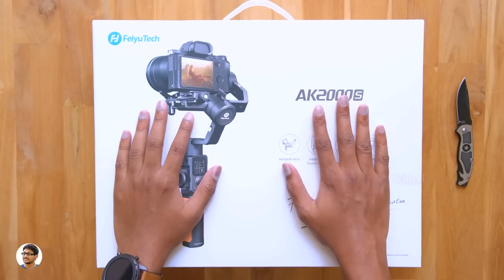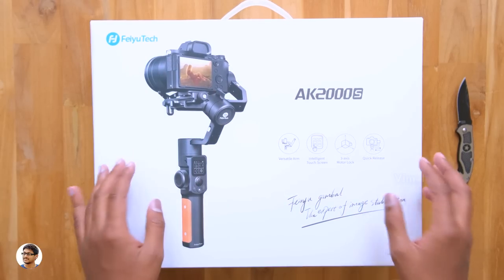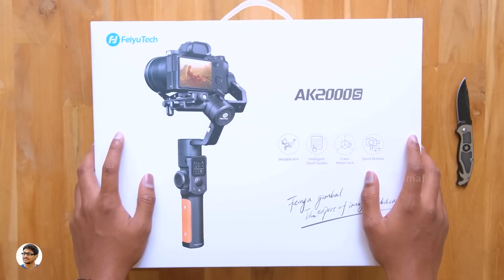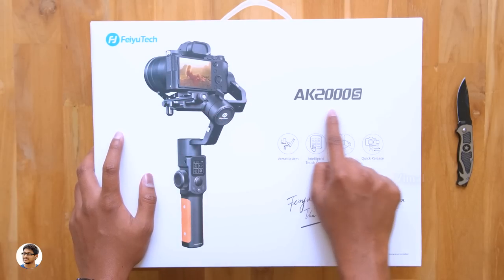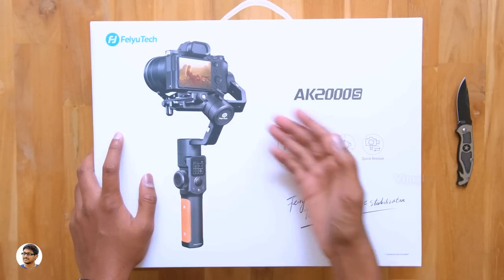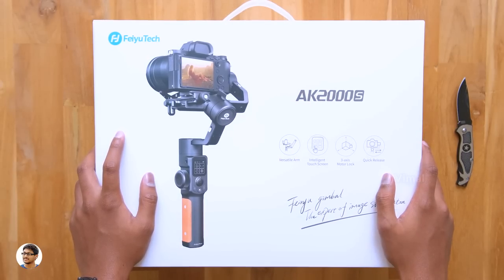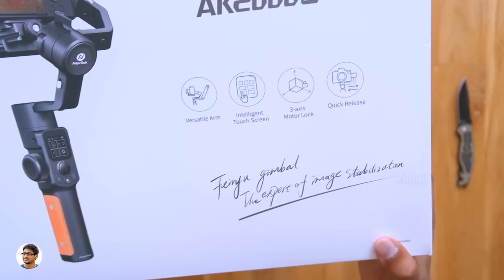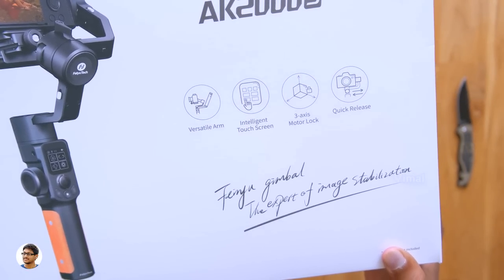Hey guys, this is Vimal here, welcome back to another video on my channel. Today's video is going to be super awesome because I have something really nice to show you — it's a brand new DSLR gimbal from Feiyu Tech with some crazy features at a very reasonable price tag. Usually most good DSLR gimbals cost around 30 to 40 thousand rupees, but this one is aimed at the budget category and comes with a very affordable price tag. The model is the AK2000S from Feiyu Tech.